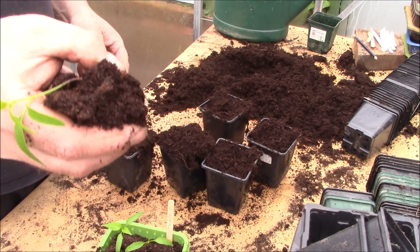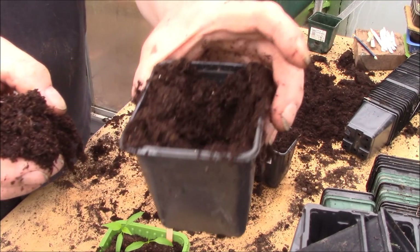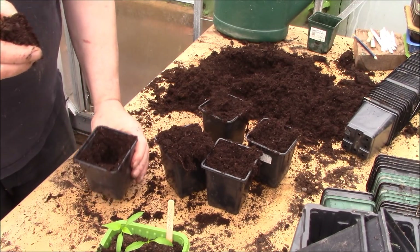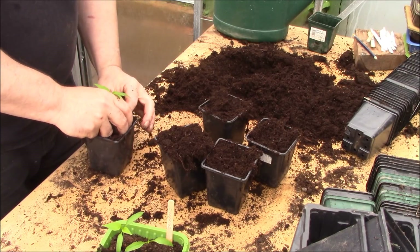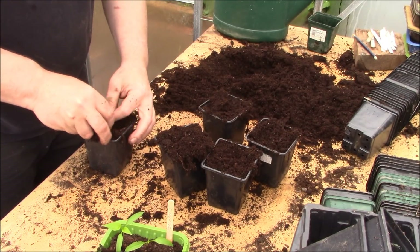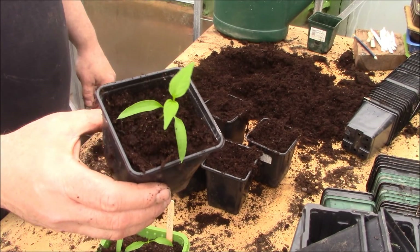To disturb the roots the least amount possible, what I'm going to do is - as you see I've pulled it out like that - all I'm going to do is get the pot with a similar sized hole in it, so just put two fingers in like that and make a hole in the compost, and then basically just drop that inside that hole, making sure it's upright. What you might need to do is put a little bit more compost over the top. If you do plant them slightly deeper than they were before, that's not really going to cause a problem. And there's your repotted pepper.